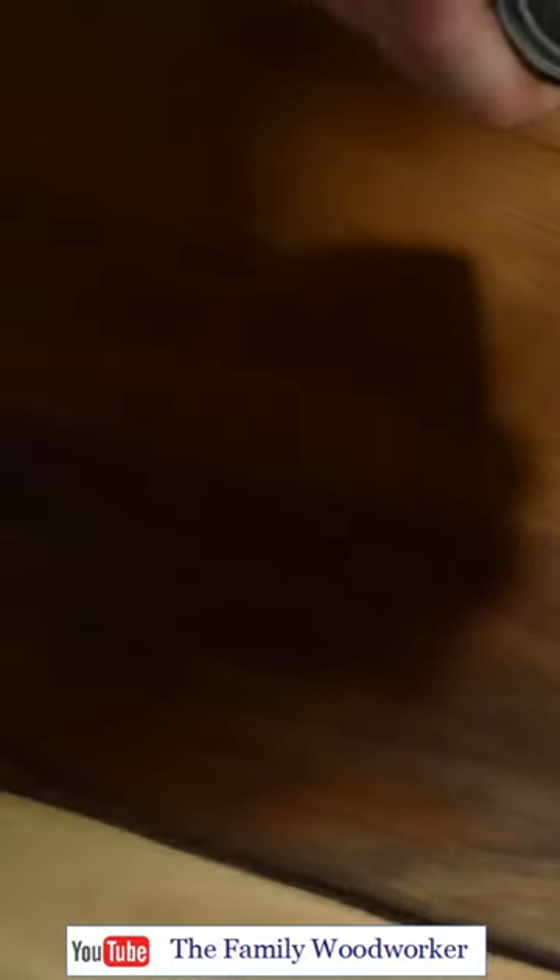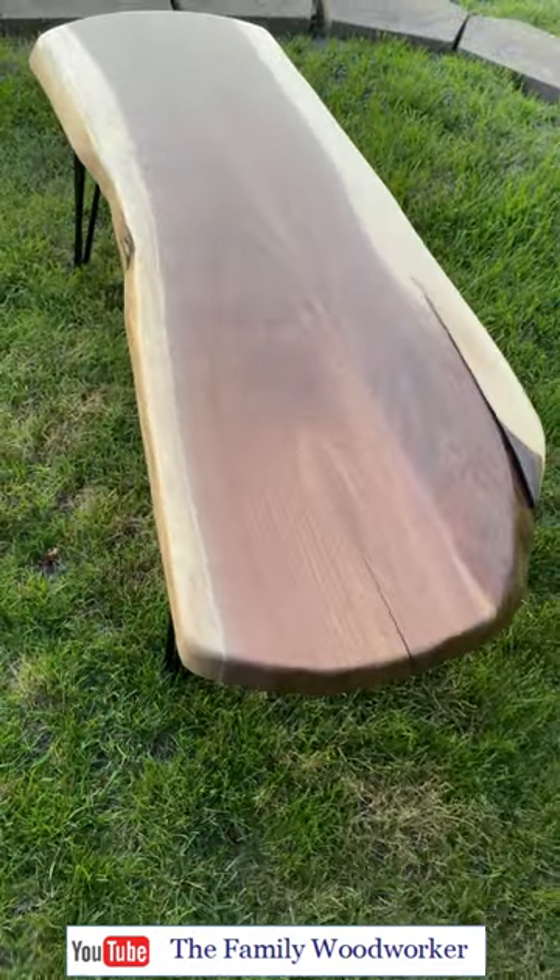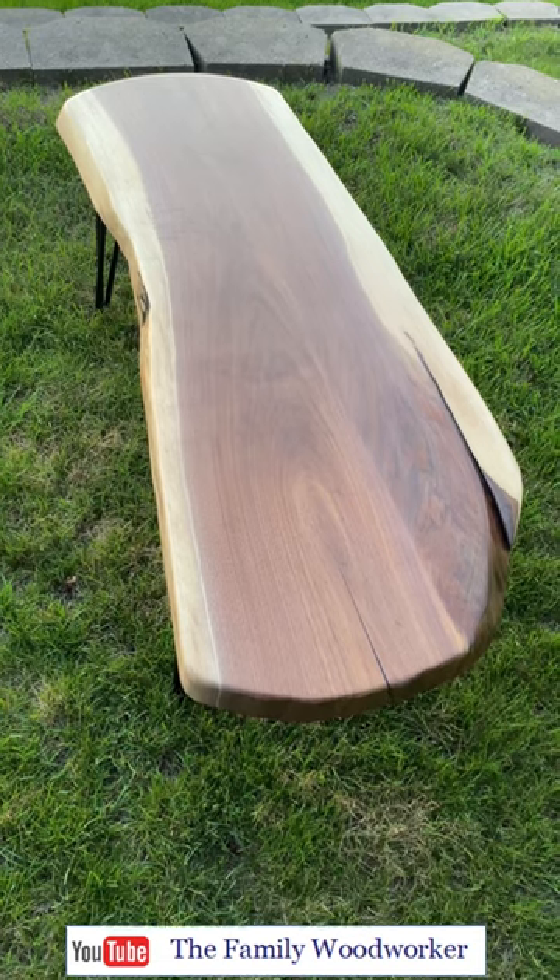Finishing the table with four coats of satin polyurethane, the table actually looks pretty freaking cool. See the detailed build steps out on YouTube. Stay frosty.